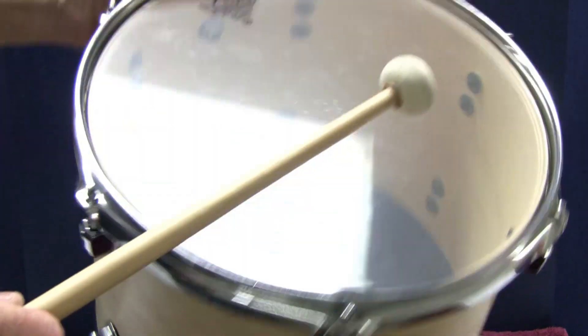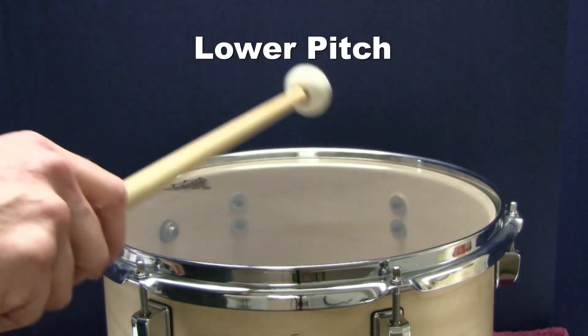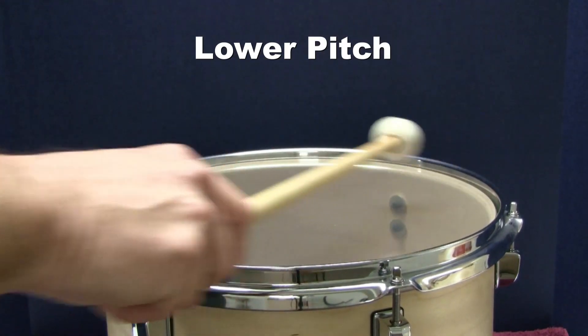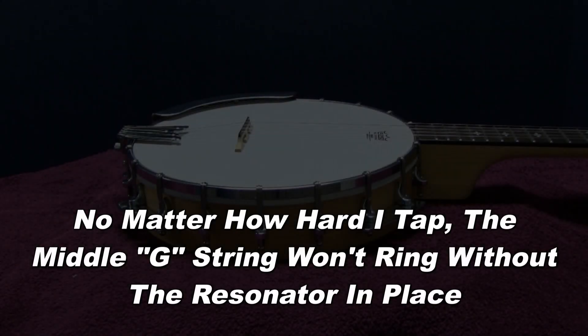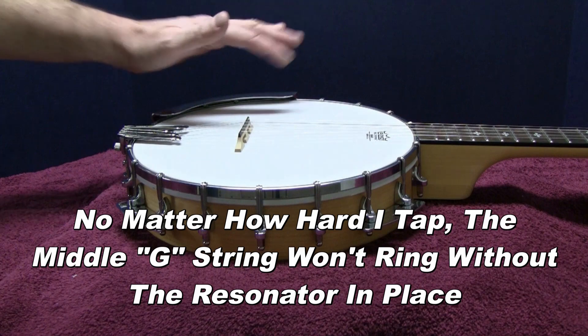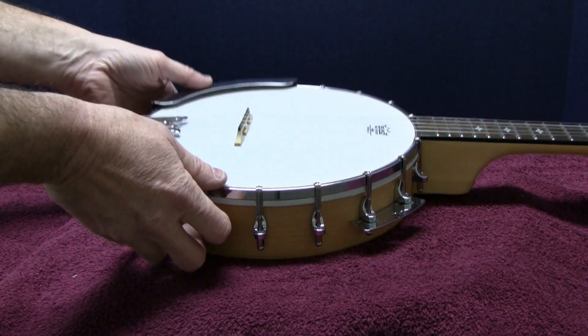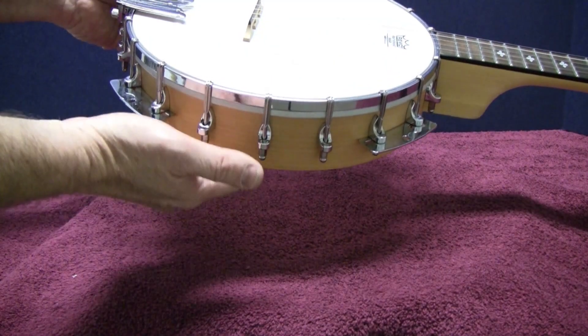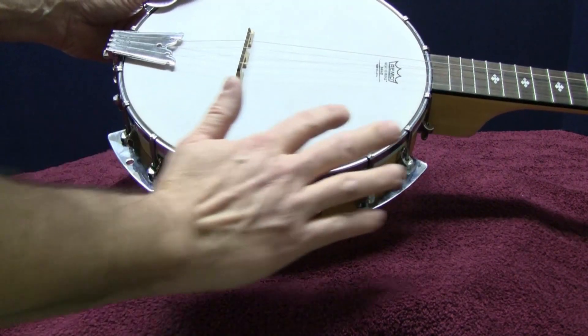When I set the drum down, the sound reflects and resonates loudly with a much lower pitch. The center of the head always has a lower pitch than the edge. No matter how hard I tap, I can't get the center G string to ring without the resonator in place. This is because there is no sound reflection to vibrate the head, and the head is at a much higher resonant frequency than any of the strings.